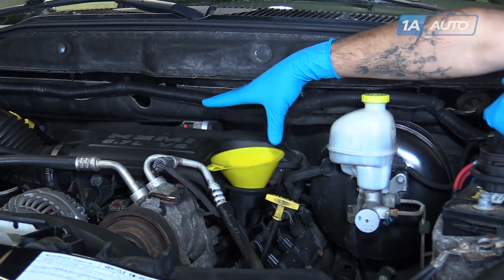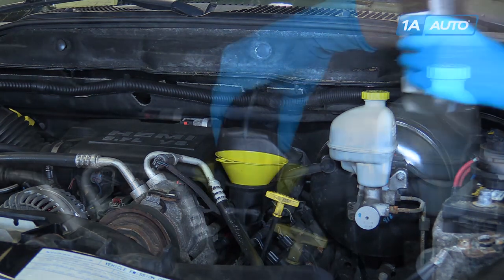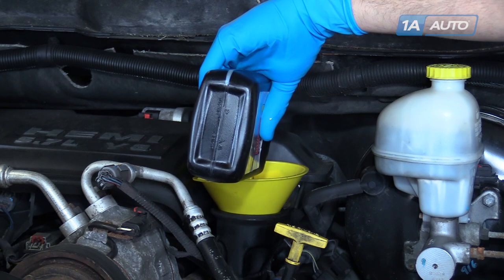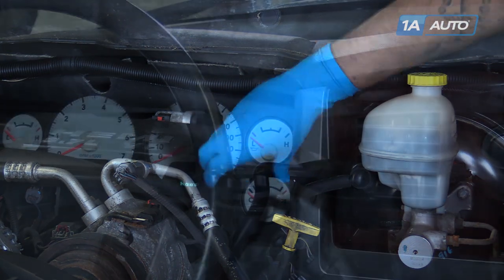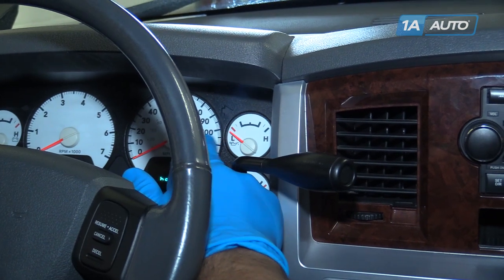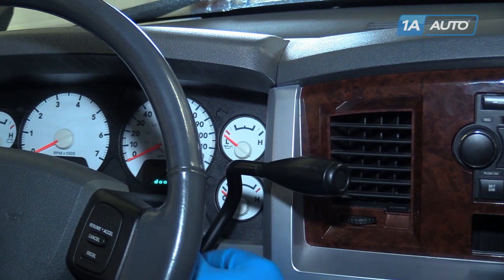Place a funnel into the oil fill. This motor takes seven quarts of 5W-20 oil, but always check the specifications for your exact vehicle. Remove the funnel, reinstall your oil cap, and start the truck. Watch for the oil pressure gauge to come up to center so you know the vehicle has built pressure throughout the system.